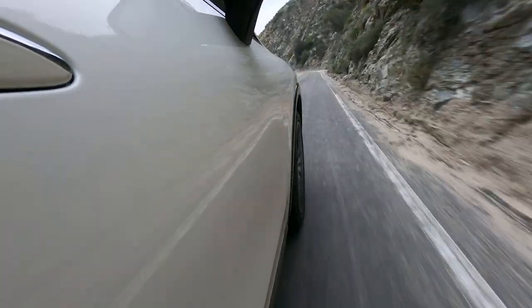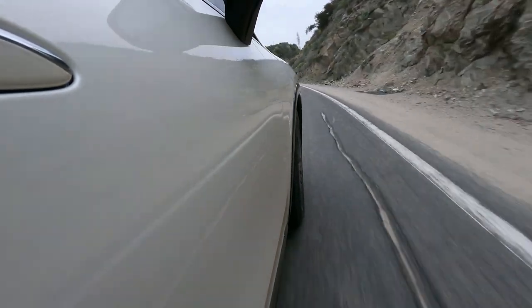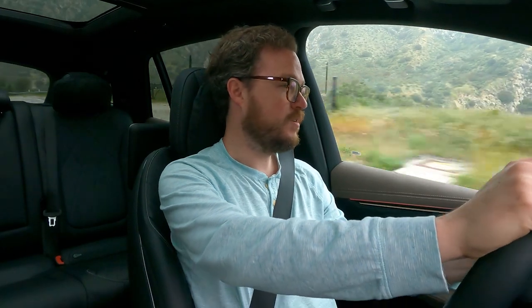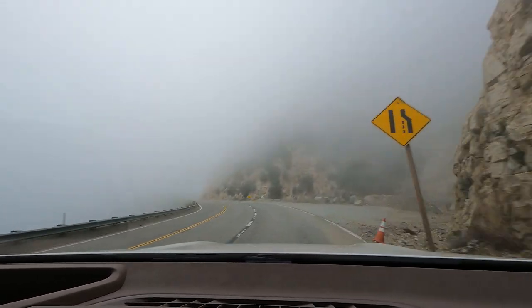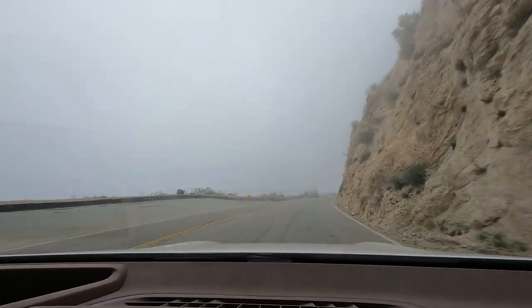The suspension tuning is maybe a little bit odd, because when it's in comfort mode you do get a thick layer of cushion, but you also get a lot of vertical pogoing motions when driving over speed bumps. That's not a problem though, because you can always toggle over into sport mode, which removes some of that vertical motion without resorting to harshness — it's kind of a perfect balance, all things considered. The EQS SUV is also one of the quietest EVs I've been in in a very long time. Mercedes has done a very good job of making sure the cabin is tranquil and hushed no matter how fast you're going.